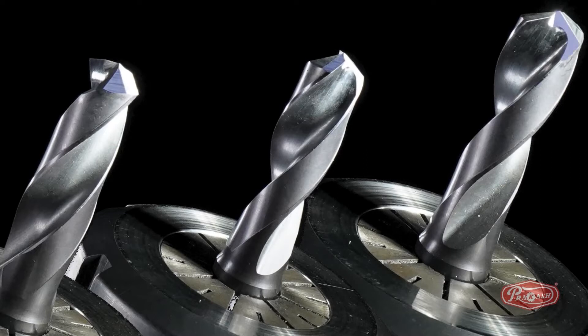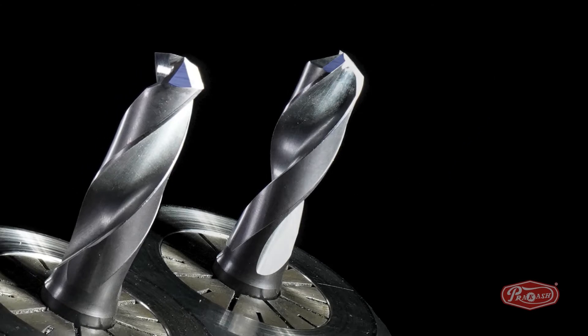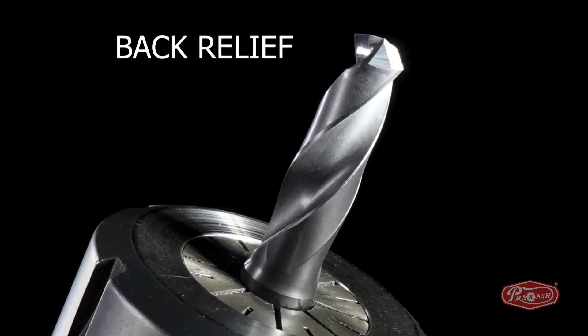We will keep three easy steps in mind to sharpen the carbide drill bit. Step 1: Sharpening the back relief of the carbide drill bit.